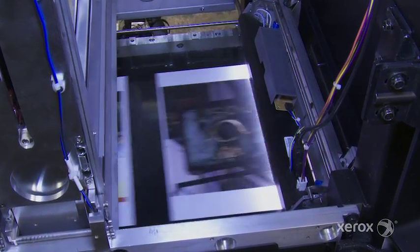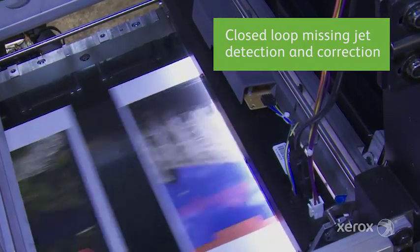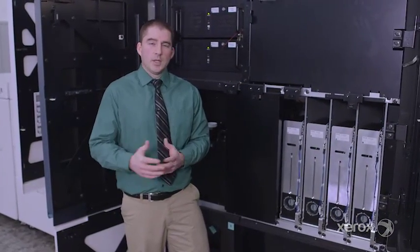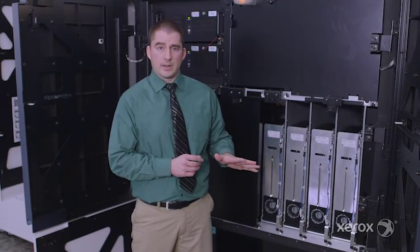Right here is a full-width array sensor, which is looking for artifacts when you're printing. It's a closed-loop detection and correction system that's checking all the nozzles as the press prints. It was originally developed on our iGen platform to look at things that happen in toner — inboard to outboard non-uniformity, color drifts — and we've reused that on our inkjet platform to look for inkjet-related issues.